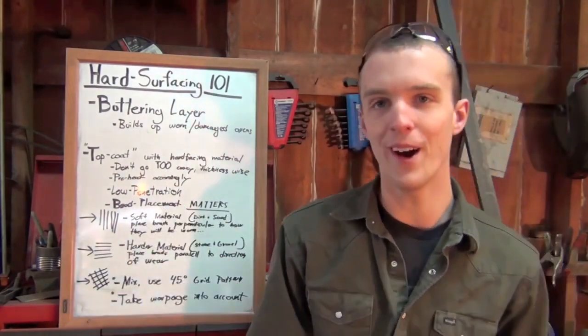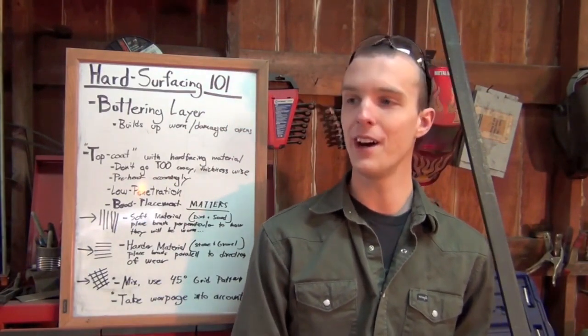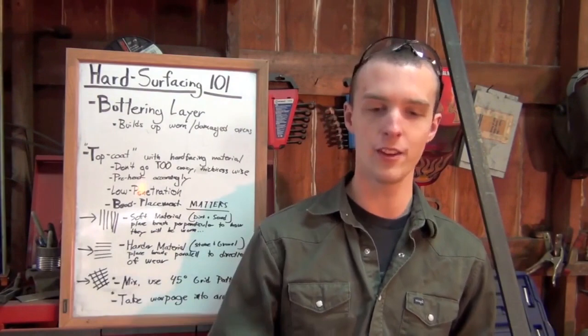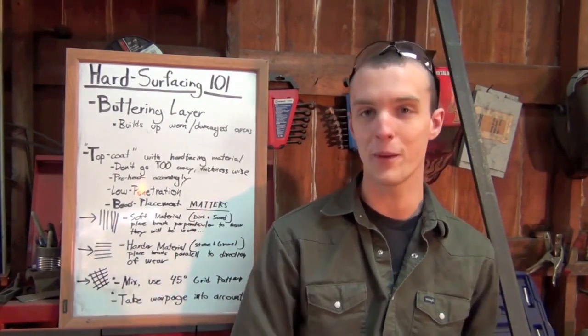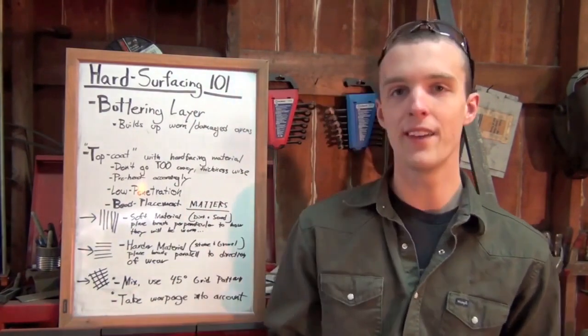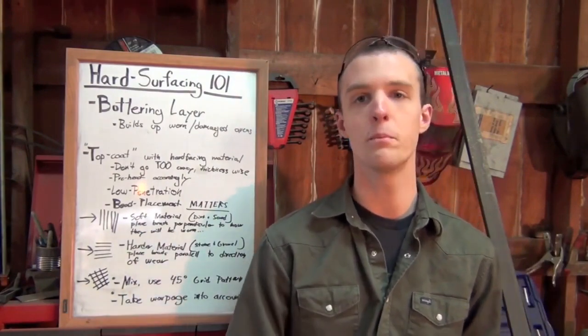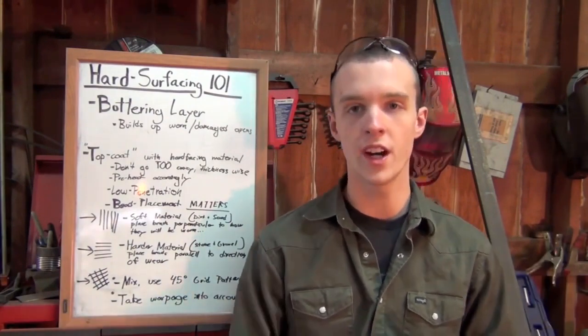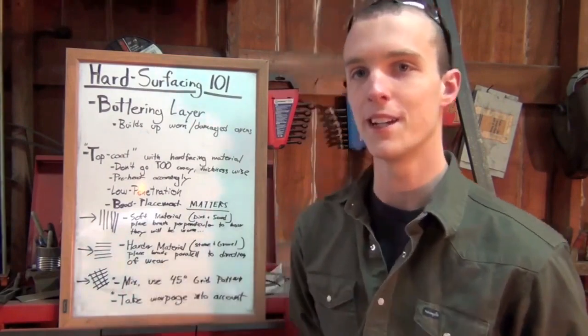Alright, bead placement. This is the part of this entire video that I already know people are going to push back on — saying their welding procedure specifies something different. Keep in mind, this is supposed to be a basic video for people doing this out in your garage or barn. If it's really something high-dollar, if you're building new mining equipment, you're going to have a welding procedure. If you're working on stuff in your garage, you obviously don't. So this is where you pay attention to this part of the video.